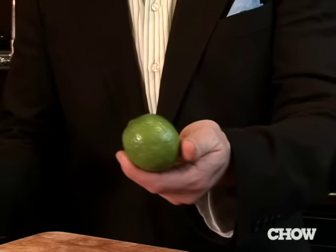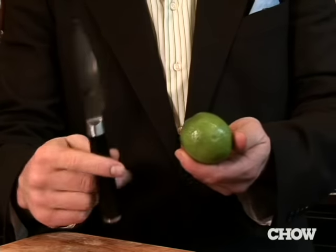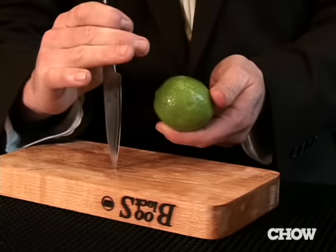A lot of cocktails call for a lime wedge garnish. The perfect way to do that is to acquire three things: a lime, a paring knife, and a cutting board.